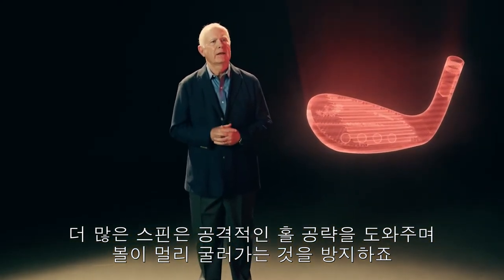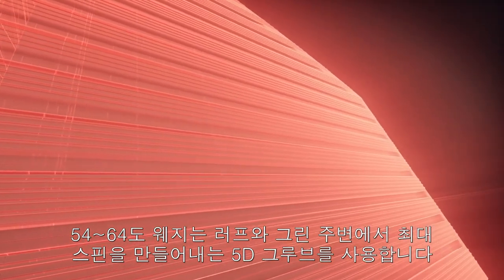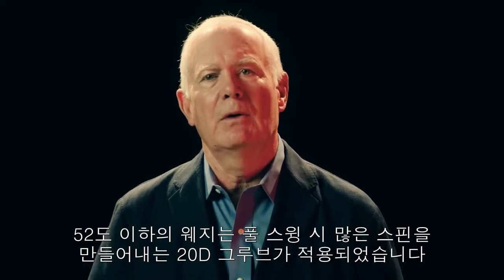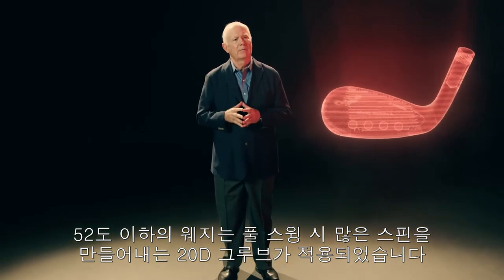As opposed to trying to gauge a long rollout. The large grooves in the lofts 54 and 64 utilize our 5-degree design, renowned for its ability to generate maximum spin out of the rough and around the green. Lofts 52 and below have our 20-degree design, proven to promote high spin on full swings.